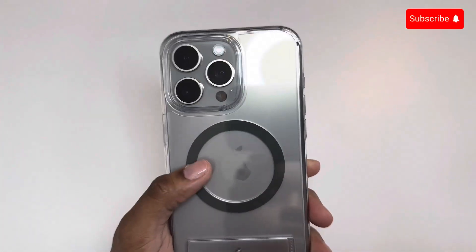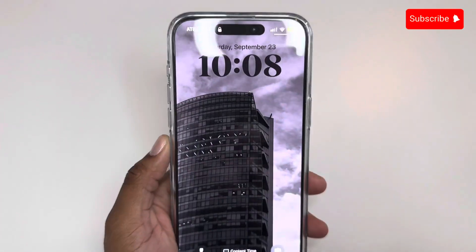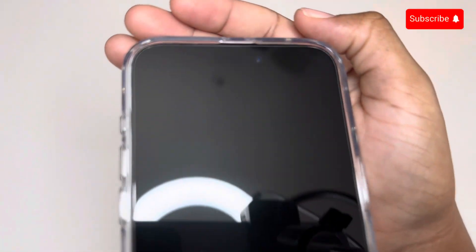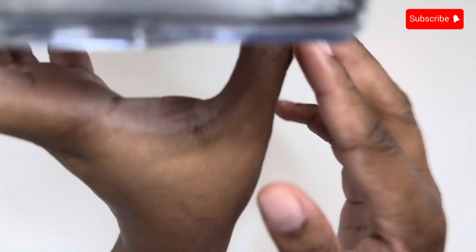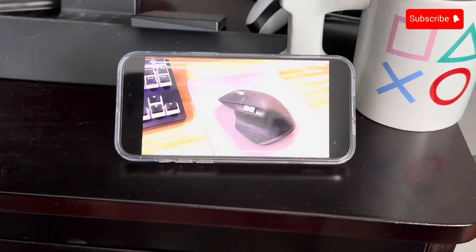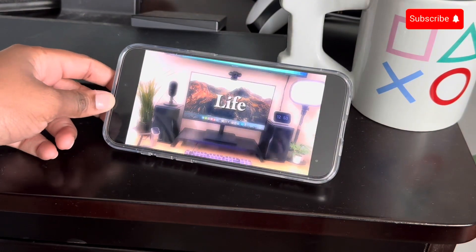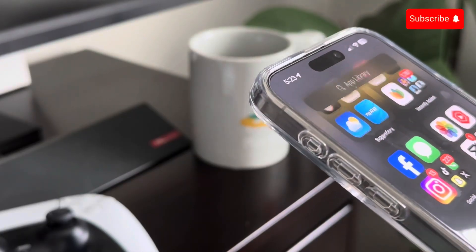This case feels really good in the hand — not too hard but not too soft — so it helps with gripping and holding it for long periods of time. Since this case has a stand, you can use it a couple of different ways, such as standing it up vertically on whatever surface to take advantage of the always-on display, or turning it horizontal to watch your favorite videos, shows, or movies.